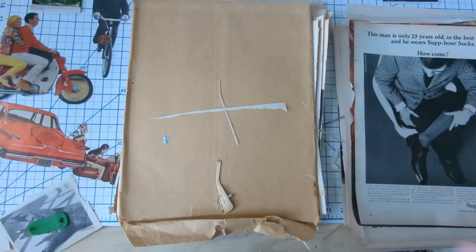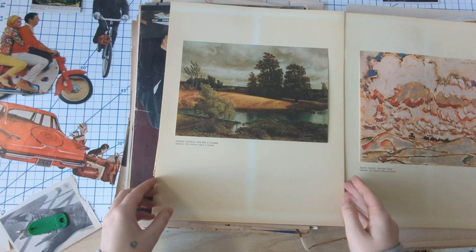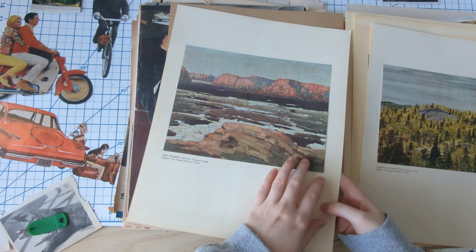I wanted to stop to open this slowly — I have no idea what this is. It was just tucked in the pile of magazines and it looks like art prints. These are beautiful and they're from the National Gallery of Canada, which is kind of cool. So let's put these to the side.